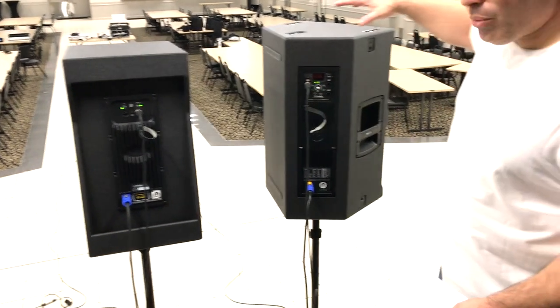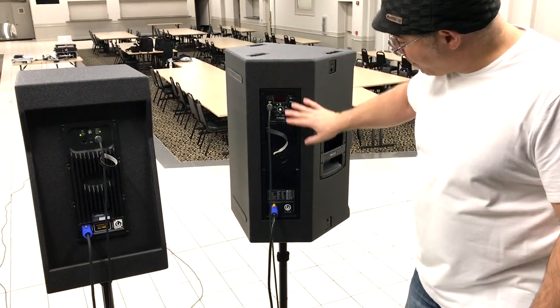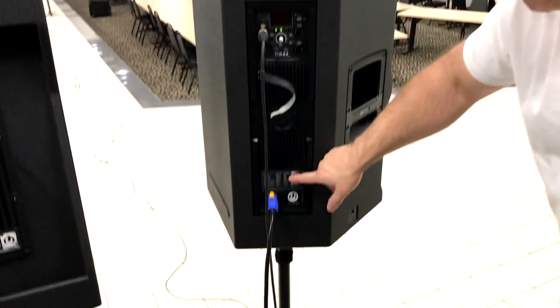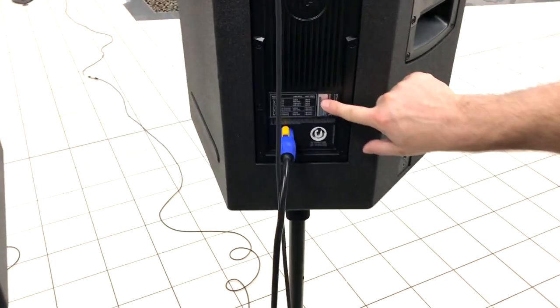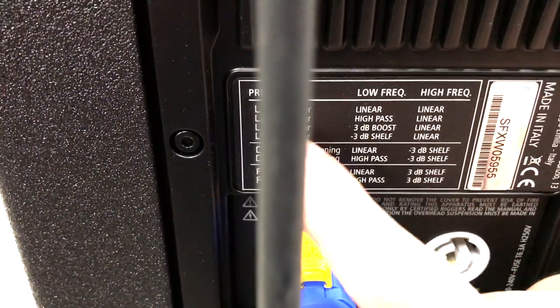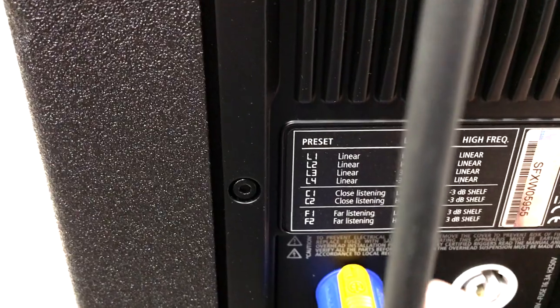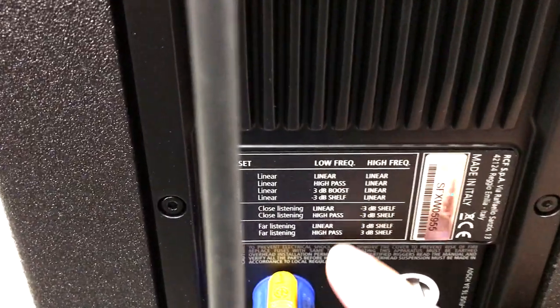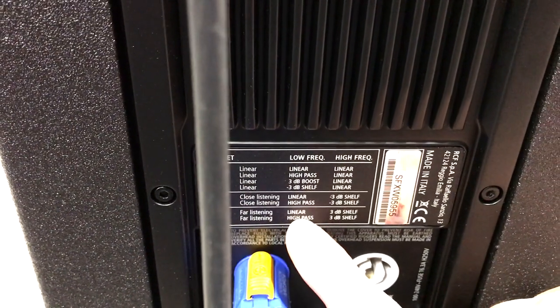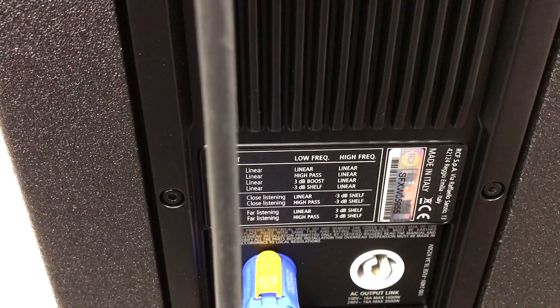Now let's talk about DSP. The RCF has quite a few more options — it has eight presets within the speaker. You can see L1 Linear, L2 Linear, L3 Linear, L4 Linear, C1 Close Listening — where C stands for close — and it has a high pass and a linear option. There's a minus 3 dB shelf option, and far listening options including linear and high pass. The RCF definitely has much more flexibility in its DSP.